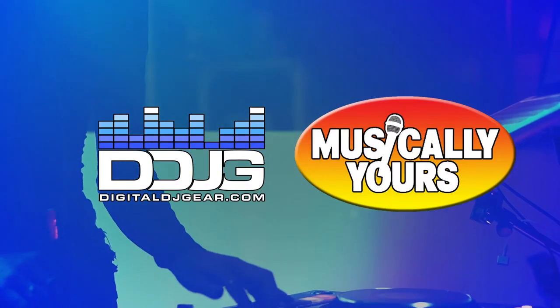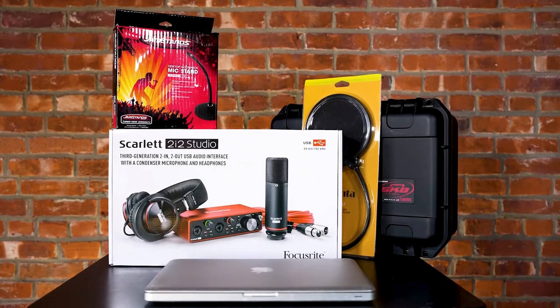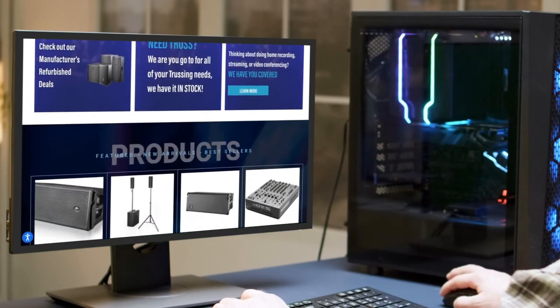We hope you enjoyed this video from Digital DJ Gear and Musical.ly Yours. Be sure to check out the rest of our content series on recording with Focusrite Scarlett interfaces. For all your pro audio, DJ, lighting, and recording needs, check us out at digitaldjgear.com.